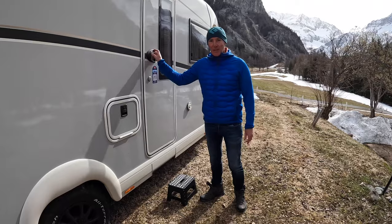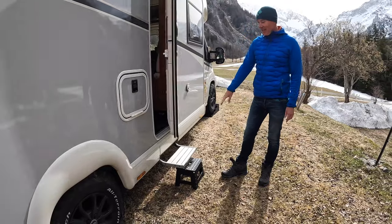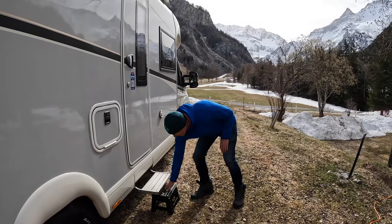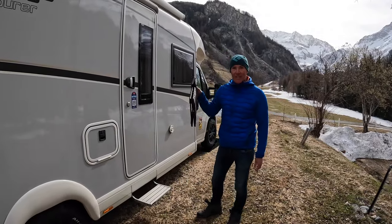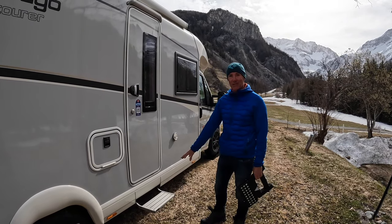A really important tip is with your electric step - what you do not want is for that to freeze, because if it freezes while it's out you will not be able to move the vehicle. What we've got is a portable step here which folds up really easily, small and light, and we just don't use the electric step while we're in cold temperatures.